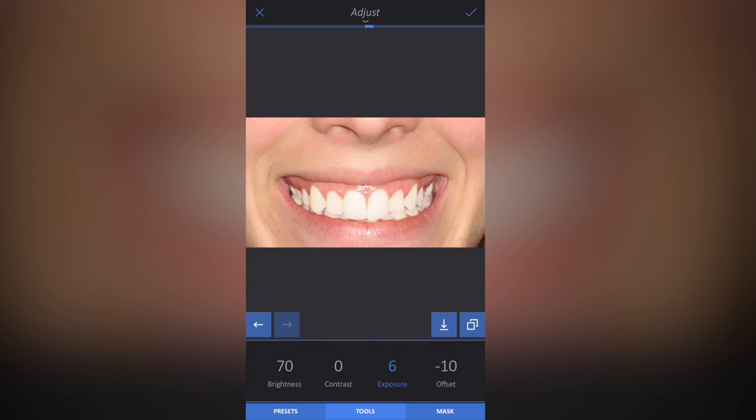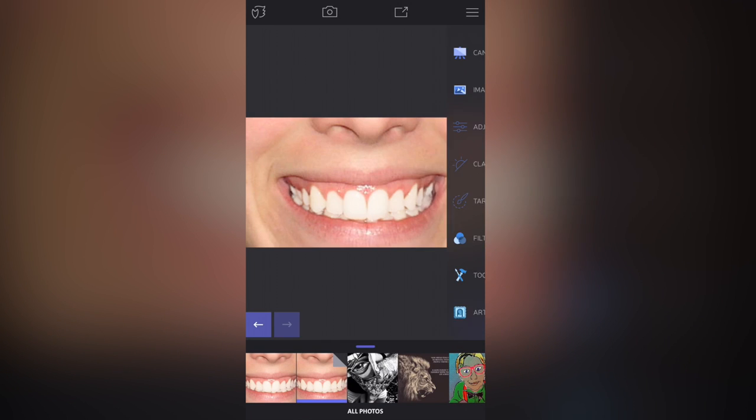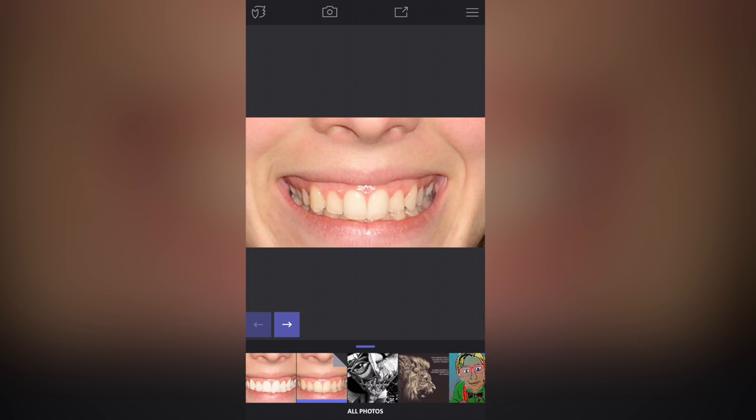I'm going to click the tick button at the top and save the photo. If I go back now you can see what we started with, and I'll put the before and after side by side on screen so you can see the effect. I hope this tutorial helps you out with your retouch or smile images. Thanks a lot for watching.